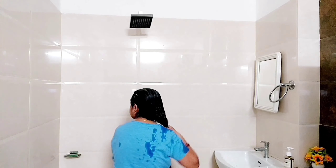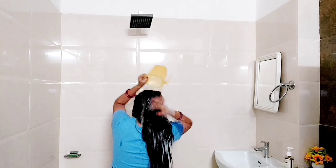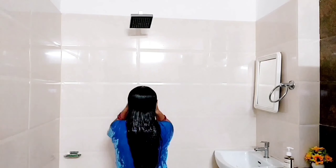Hello everyone, I am Nidhi and welcome to Nidhi Kitchen Lifestyle channel. Today I am sharing a remedy with you. After applying it, you will not need to use shampoo as much. Your hair will be very soft and natural, and it will help your hair grow long.